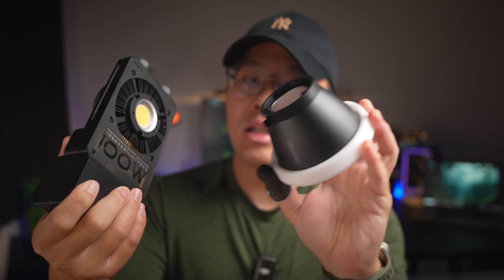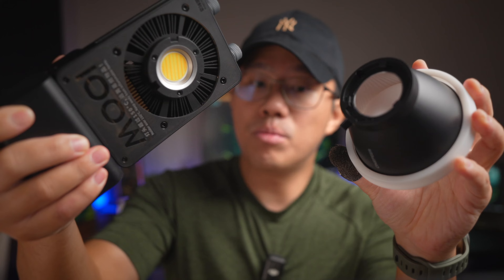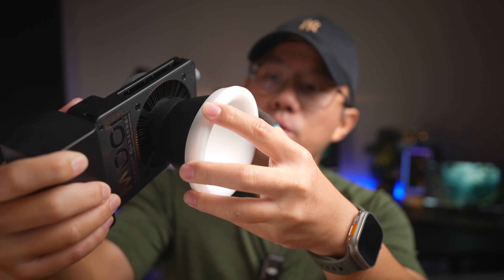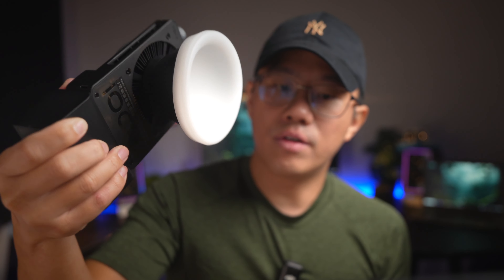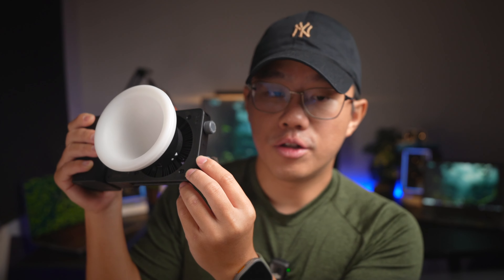The beauty of the Zhiyun ZY mount is that it's very easy to use and small in size. You can just twist it on here and you get yourself a very nice softbox. If I turn on the lights, you get a nice softer diffusion — the light is not as harsh as before. It's a little bit softer diffusion but still extremely bright. If I point it in front bouncing off the wall, it gives a very nice warm glow or cooler glow, depending on what I want to do with it.